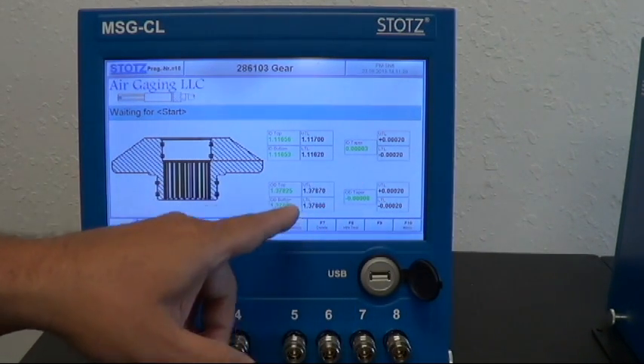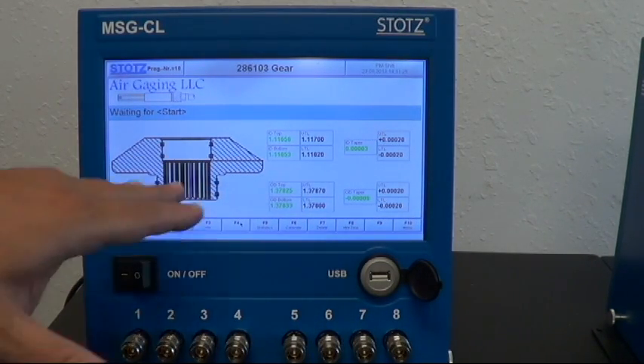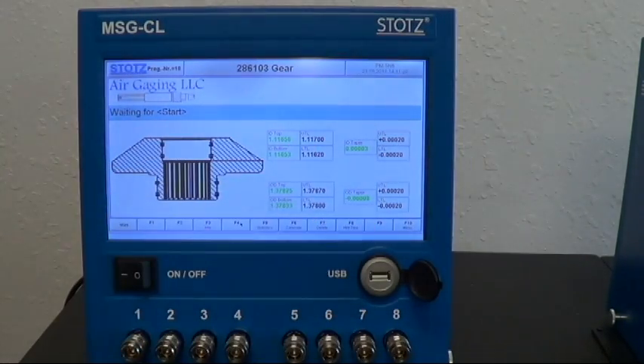This one's set up in inch. The numbers are green because the values were good — they would be red if they were bad. This is just one display option showing your upper and lower tolerance limits. But really, this screen is up to your imagination, with your logo and all of that.